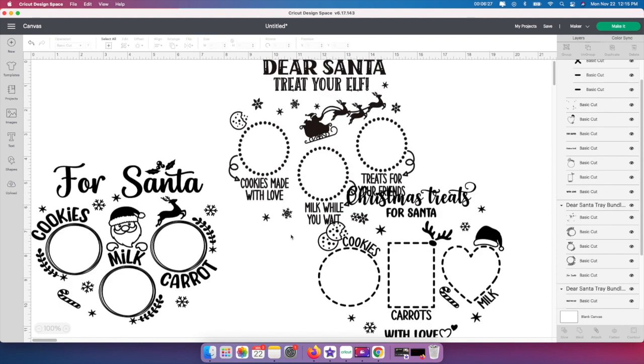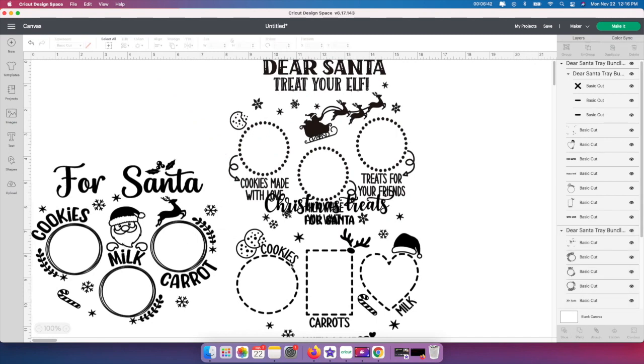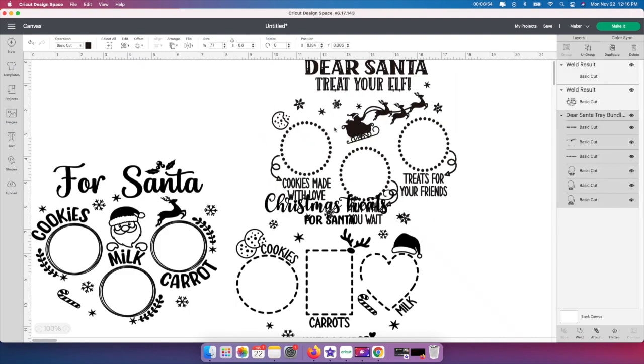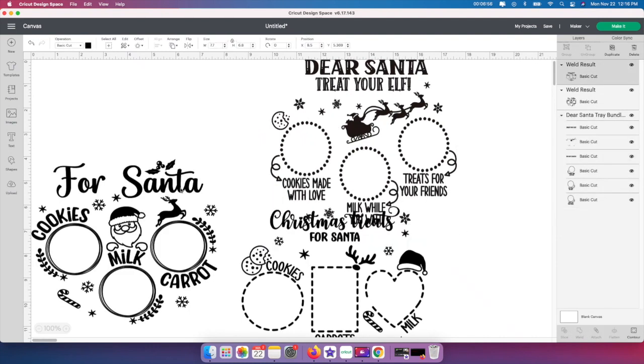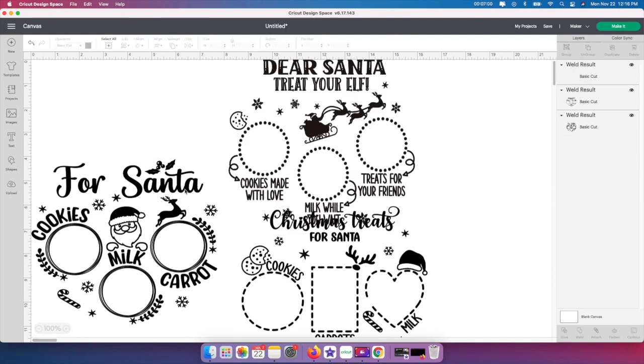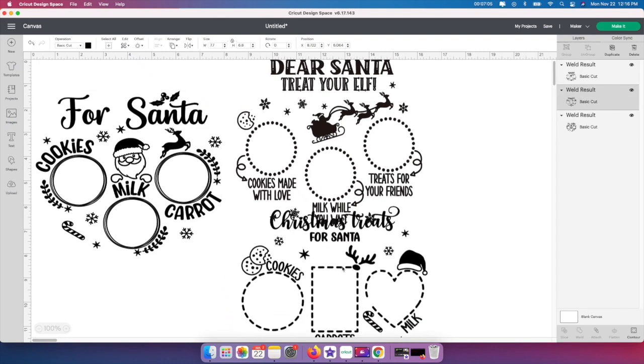I'm going to get rid of the circle and just cut these out. One last thing I like to do is either attach or weld. I like to weld these together because when somebody makes a cut, maybe they don't attach or weld it, and Cricut would cut each piece out separately. I'm going to click that and click Weld, and then I'll go to the next one and click Weld again. What that does is just tell Cricut to cut it out as one whole piece. You can change the color if you want on these — I just kept mine white.